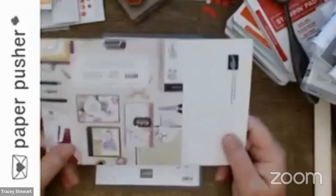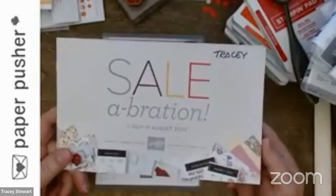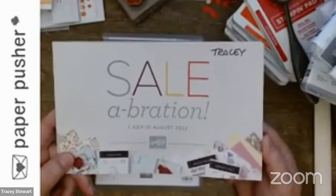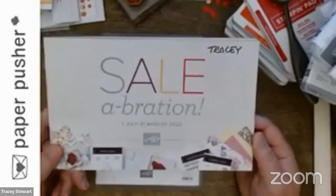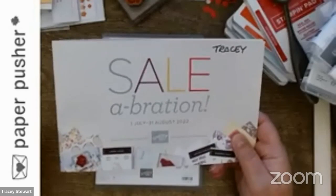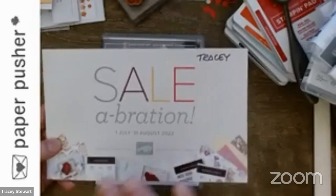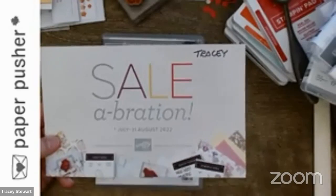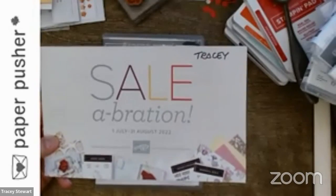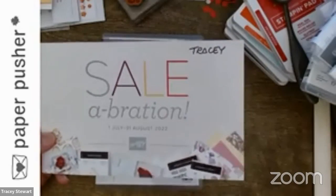Here's how this works — it's in the celebration catalog, which I can't show you the inside of until the 1st of July. Normally I would wait until closer to when you could get this. When you buy $60 worth of product you get a free item, and some items need $120 worth of product because they're bigger, like the tree lock dies.